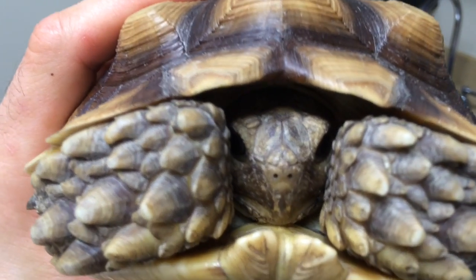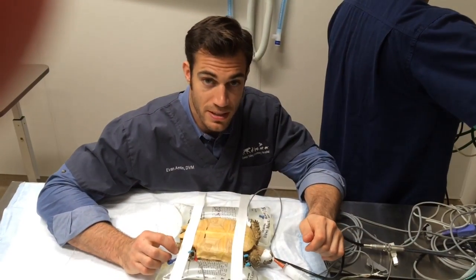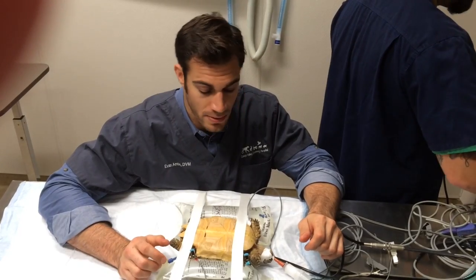Hi, I'm a tortoise. Today's surgical patient is a sulcata tortoise.